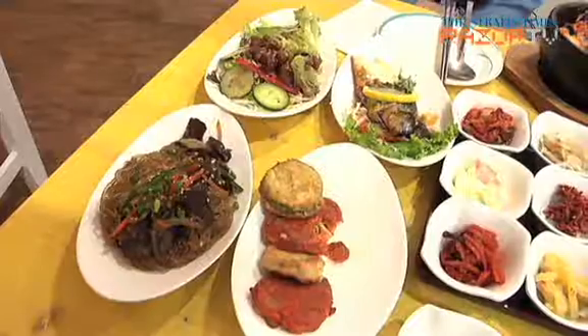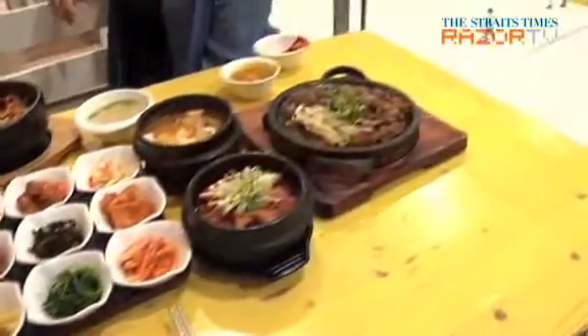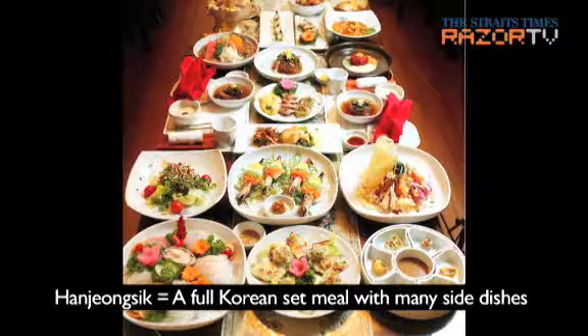According to her, Manastori's specialty item on the menu is something called a mantori set. The mantori set looks like hanjong-shik — a little bit simple and very cute hanjong-shik. So Koreans also like it.